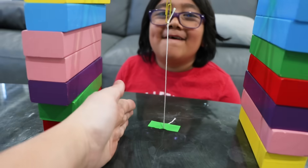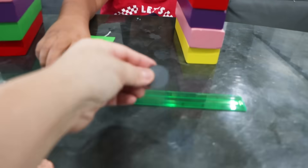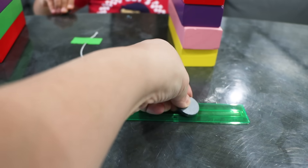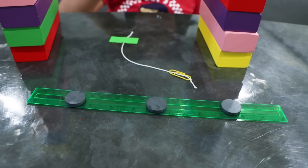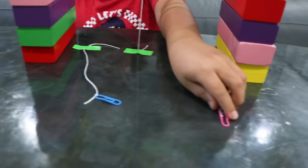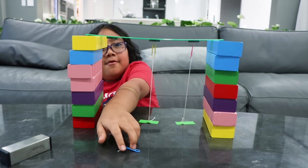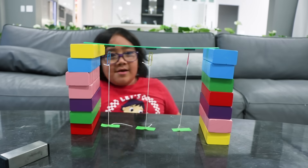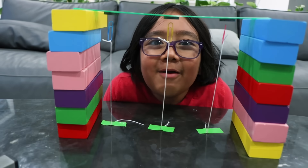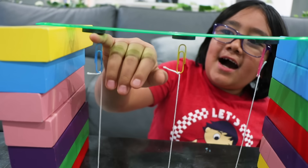Okay guys, be right back — we're gonna make two more. I'm gonna stick this magnet here, and we've attached two more paper clips. Let's see if Ryan can do it. Whoa! Do you guys see how cool it is? It's actually not touching — it looks like it's floating in the air!